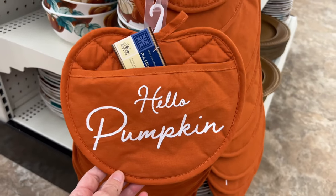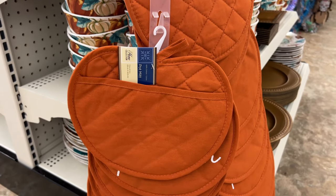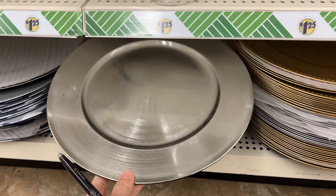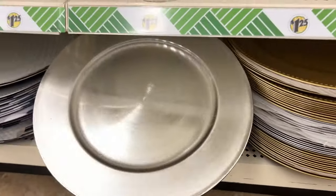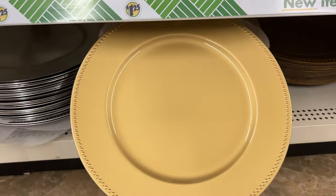I found these pumpkin pot holders and I thought they were so cute. In addition to the one that said 'hello pumpkin,' you can also get plain ones, which would work great with the rub-on transfers. You can also pick up a variety of chargers — these will go great underneath your dish set. I like that they can be used for every holiday and every season again and again.